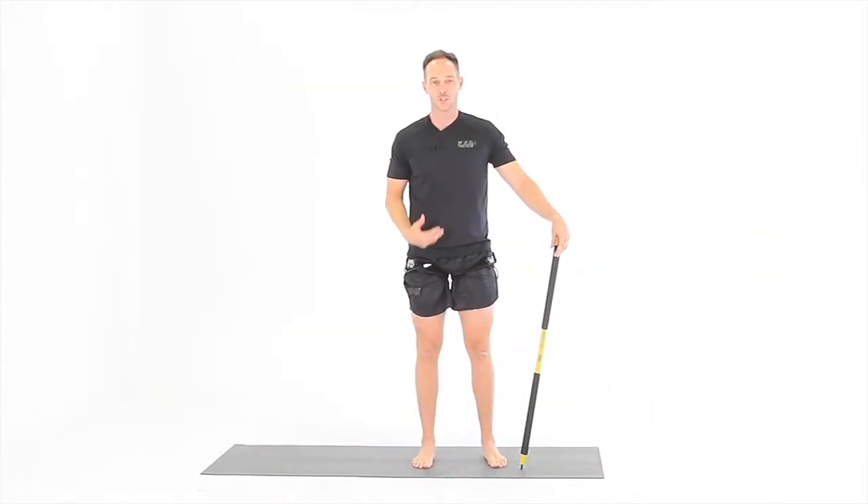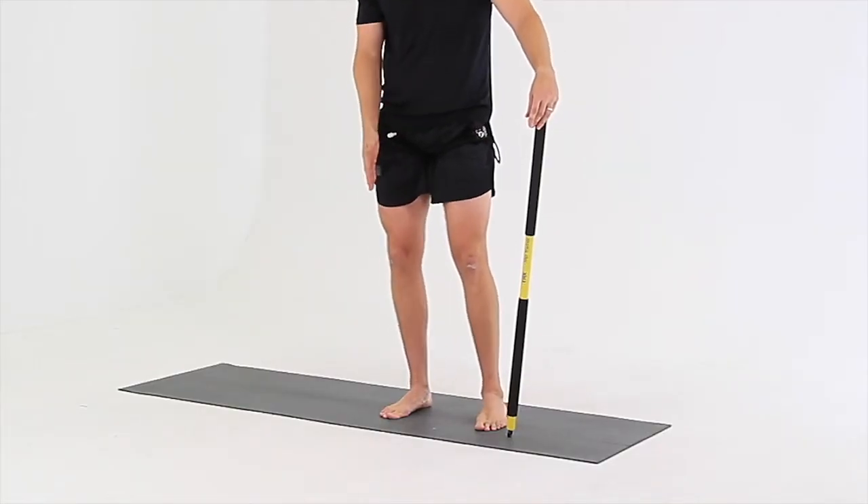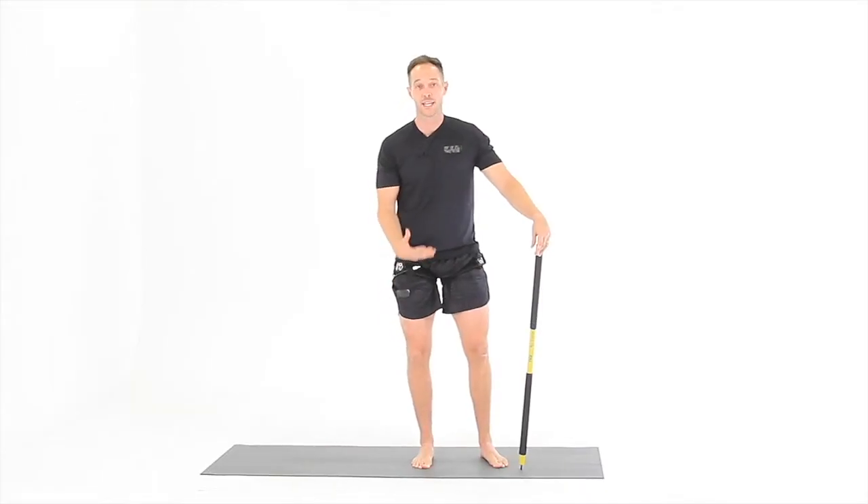For the 308 calf stretch, you want to keep your foot planted on the ground and you're going to drive your knee forward over the middle of your foot, then over your big toe, and then out to your pinky toe while you maintain full foot contact throughout the entire stretch.